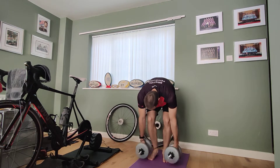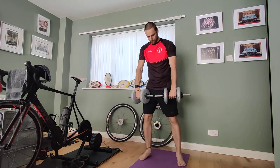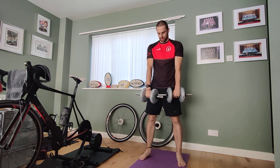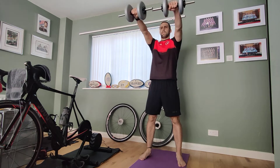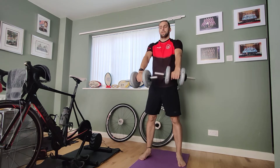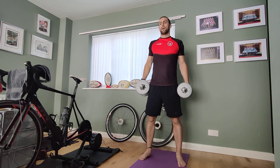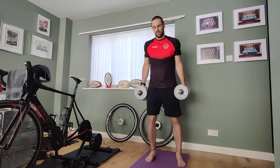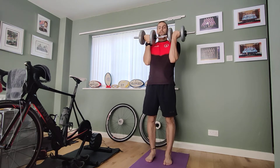Here are the exercises. Our first one is the shoulder front raise. We're going to have our weights down by our legs, and all you're looking to do is raise them halfway up and then back down again — halfway, back down. Keep a nice straight back. That's our first exercise.